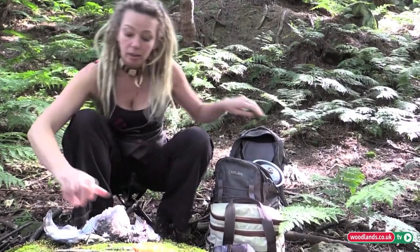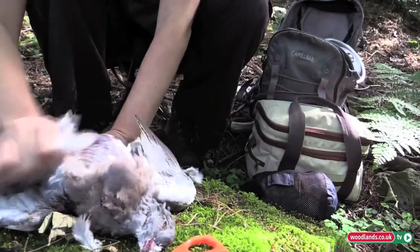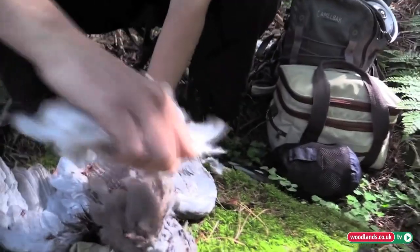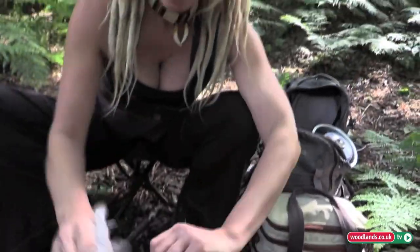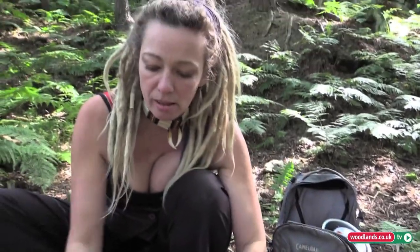So I'm just going to pluck. What I'm doing here is just plucking the breast so that when I actually take the meat out I haven't got feathers stuck to my hands and stuff.